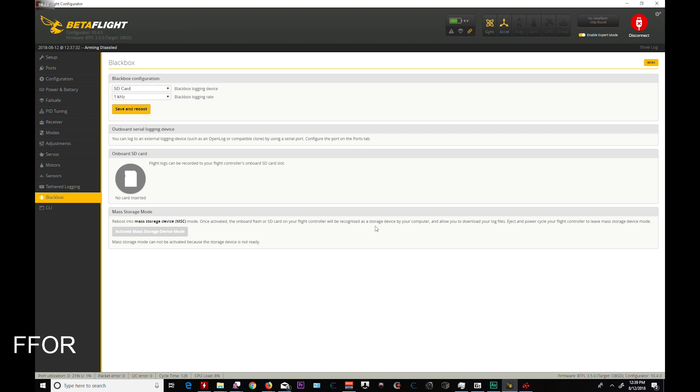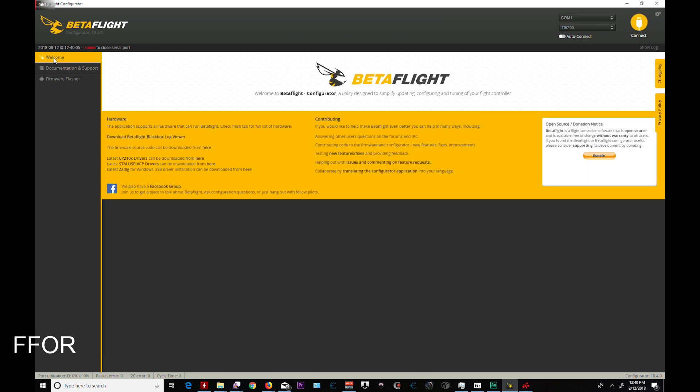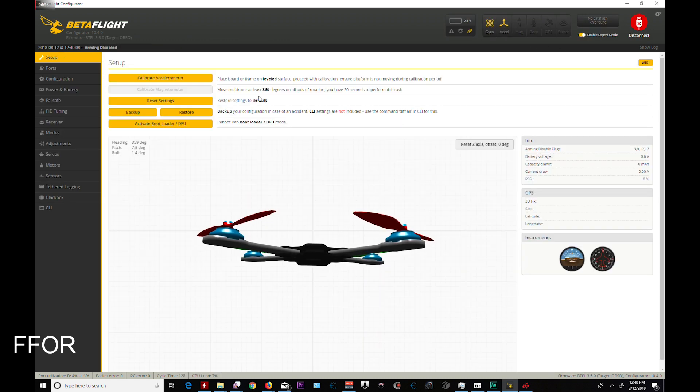Oh, that's cool — you can do the mass storage device mode. You can also still set your USB HID CDC to on, which makes you able to use your quadcopter as a remote control with your flight controller. That's pretty cool. And other than that, we are back in.